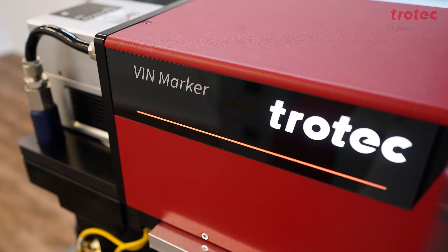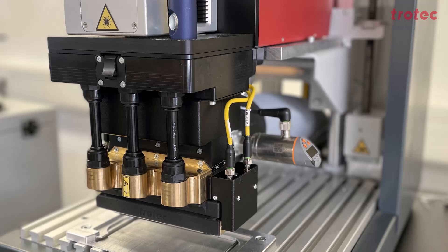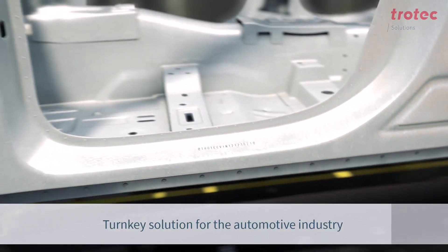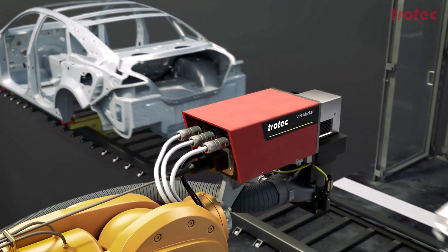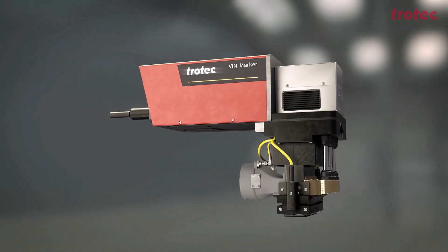The VIN marker consists of two components. On the one hand, we have this 200 watt laser and the safety cone, which has been specially developed by Trotec Laser together with a major German car manufacturer. We have marked over 60,000 car bodies there to ensure that we have mastered the process.